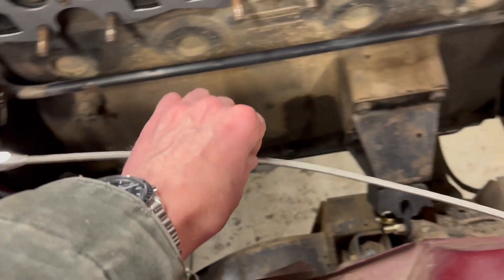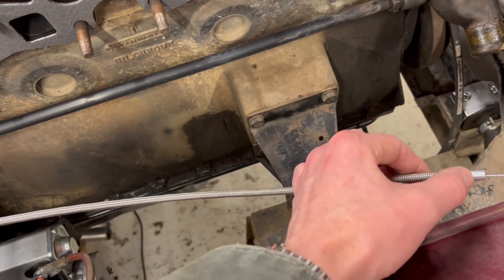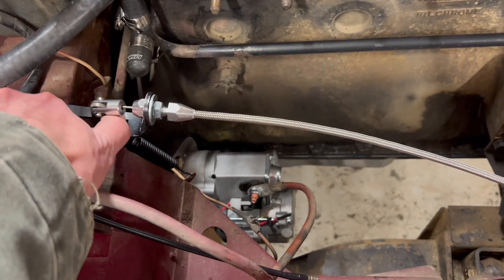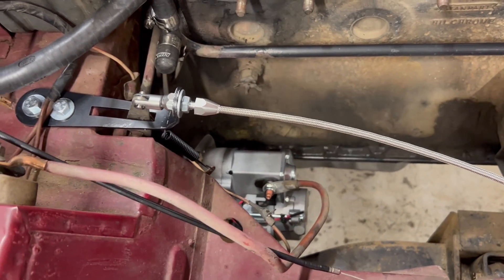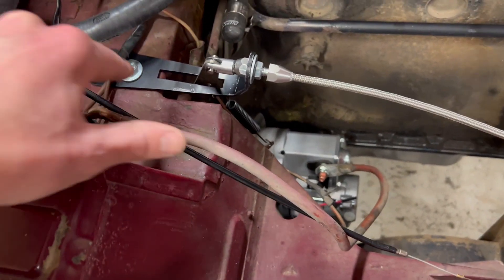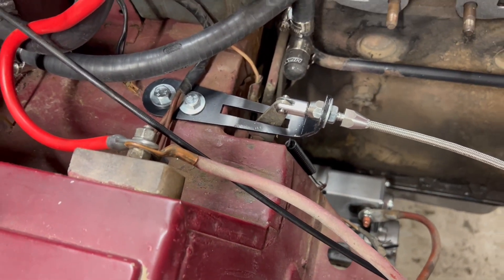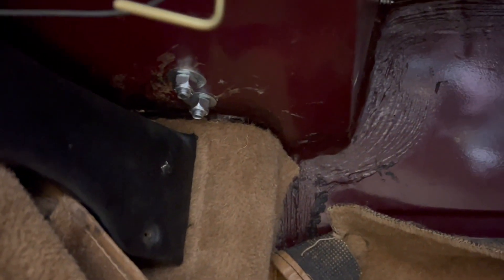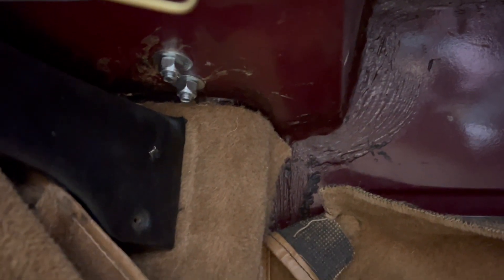Here's a picture of the throttle bracket that the kit comes with — I already installed it. This is your new throttle cable, which runs down and connects to that screw on the manifold I showed you. It has a very smooth action. I'll show you how I connected it inside the car: I drilled two 5/16 holes into this bulkhead, then secured them with nylock nuts and fender washers inside the car so it doesn't pull through.